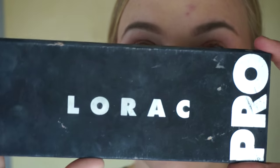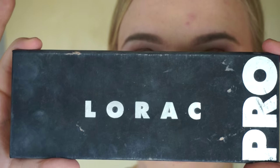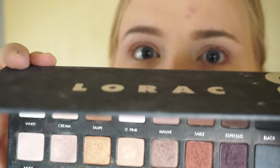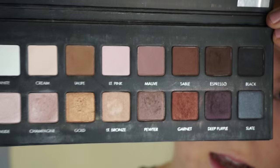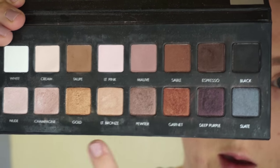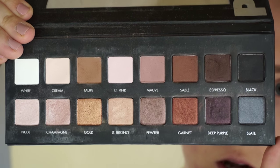I already have my foundation and my brows done. Since I'm doing a simple eye look today, it's not necessary for me to do my eyes first before the rest of my face. I'm going to be going in with the Lorac Pro Palette, which is one that many of you may already have. This is one of my all-time favorite palettes — it just has everything. You have one row of mattes along the top and one row of shimmer along the bottom.